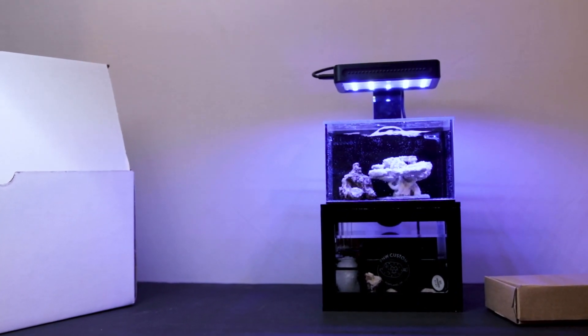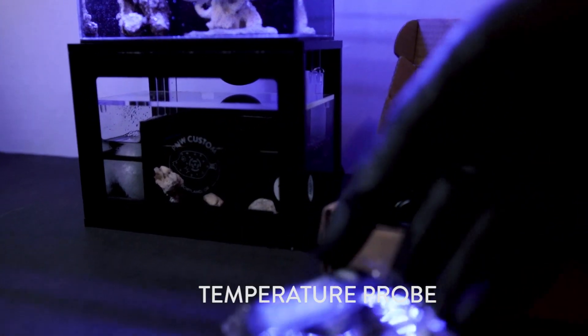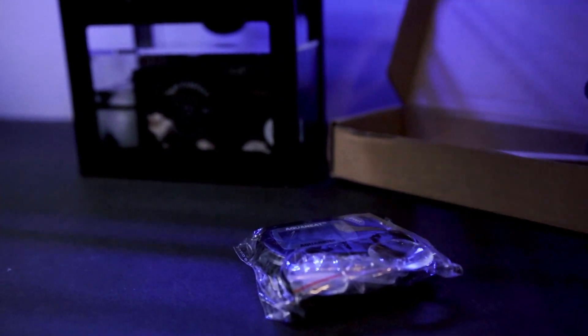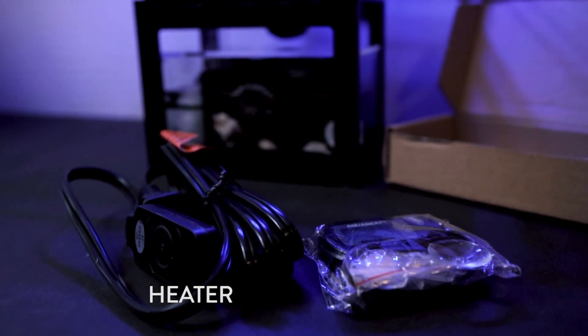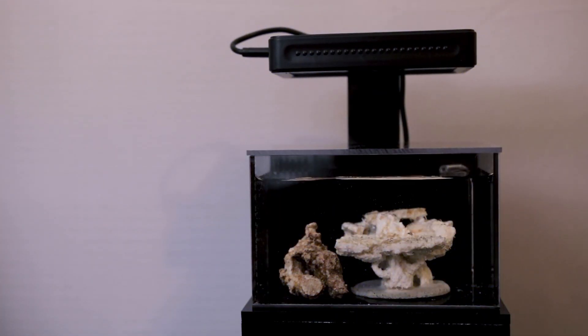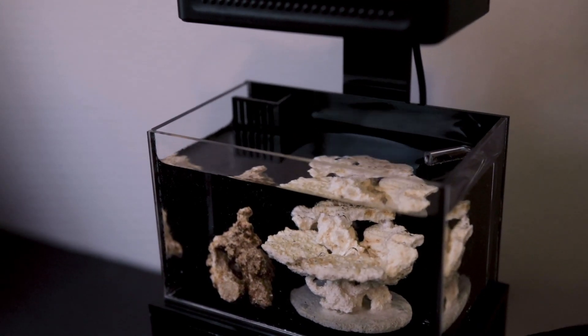It's time to set up our micro reef heater and temperature probe. Remove the temperature probe and heater from the accessory box if you haven't already. Now unplug the light and return pump from the outlet. We can remove our tank lid and sump lid and set them to the side.